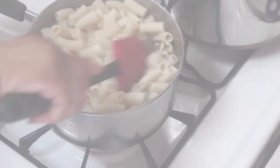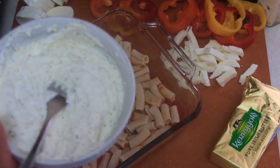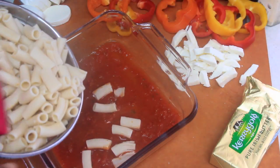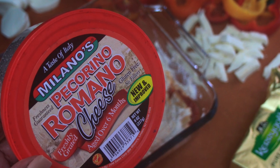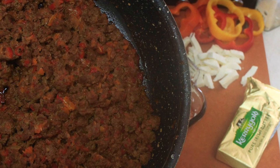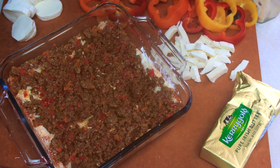I first lined the bottom of the pan with some marinara sauce, then added a layer of noodles. It's time to add some dollops of the mascarpone cheese and sprinkle on a little Pecorino Romano cheese, then go in with a layer of the ground beef, pepper, and onion mixture.